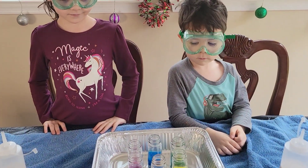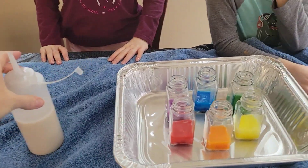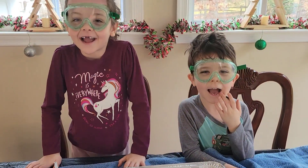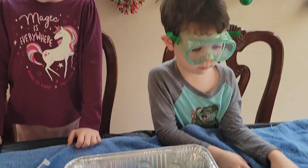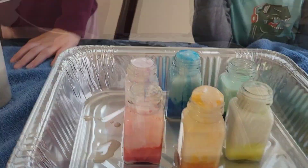So after your yeast has set a little bit in the warm water, now we're going to have the fun part. You ready for the fun part? Yeah! So now we're going to take our squirt bottles and we're going to squirt some into each container and see what happens. You ready? Go ahead and squirt them in!